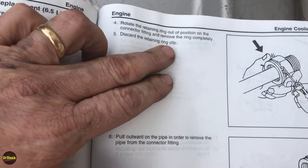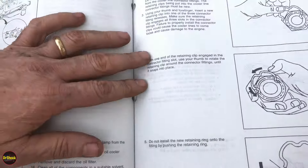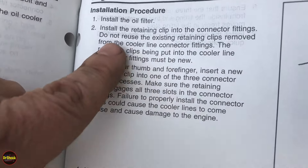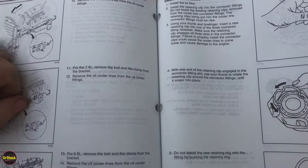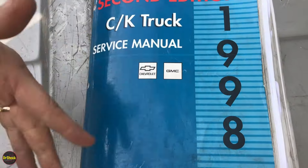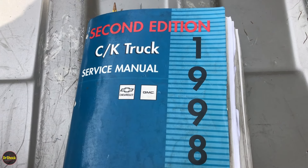The service manual states: discard the retaining ring clip. And during installation, do not reuse the existing retaining clips removed from the cooler line connector fittings. You have to have new ones so that the spring tension is good and tight. This comes out of the 98 second edition service manual, which is good for all these OBS GMT 400 type trucks.